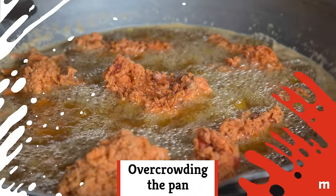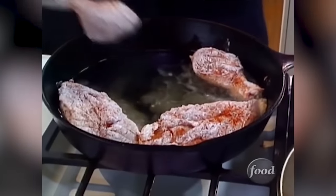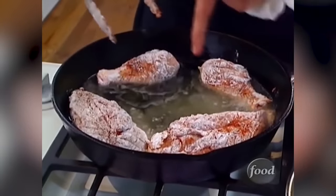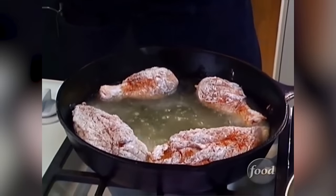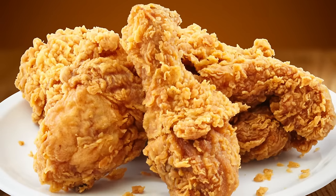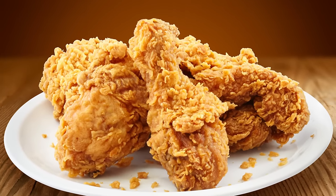Overcrowding the pan. One of the keys to even cooking is avoiding an overcrowded pan. Work in batches in order to leave plenty of space between chicken pieces. You want to have ample room for flipping the chicken to ensure it's an irresistible golden brown all over.